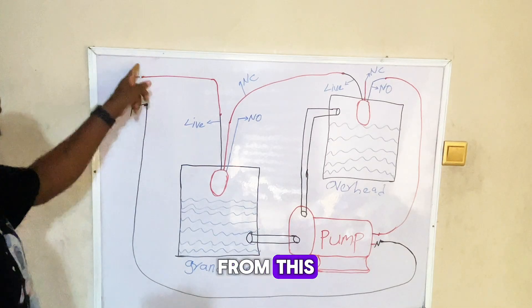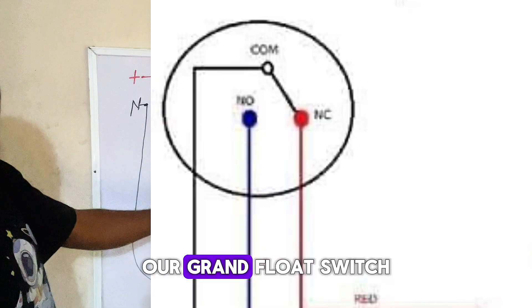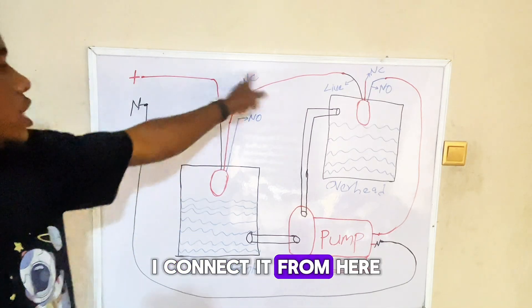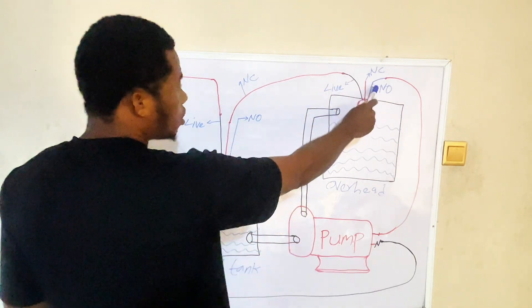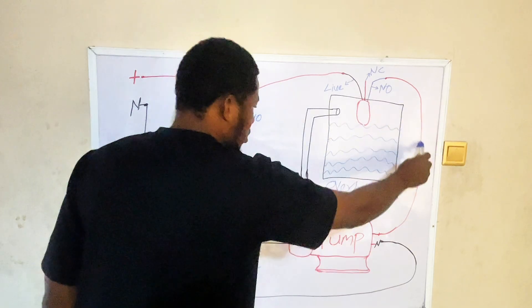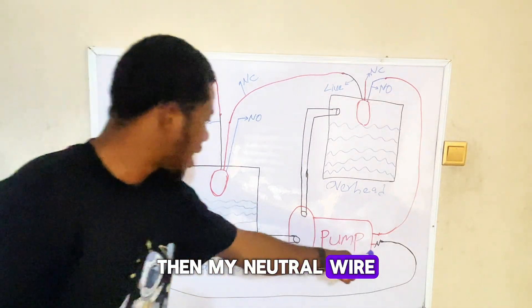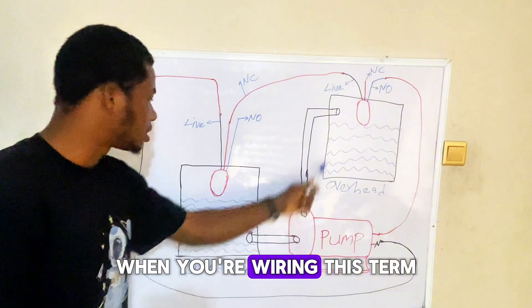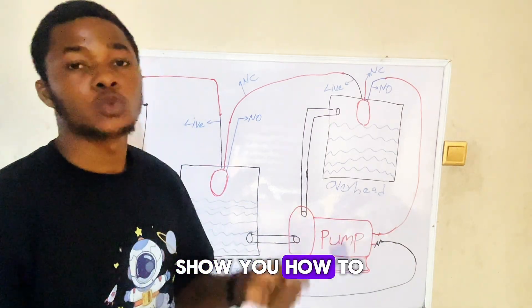From the input, I connect the positive wire to the live wire — the black wire — of our first switch, the ground flow switch. From the red wire, the normally closed wire, I connect it to the live wire of our overhead flow switch. Then from the blue wire, the normally open wire of the overhead flow switch, I connect it directly to the positive terminal of our water pump. The neutral wire connects directly to the neutral terminal. Remember, you will not connect the flow switch directly to the motor — you will use a contactor.